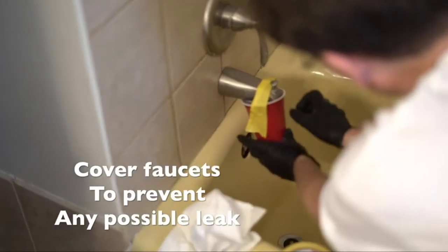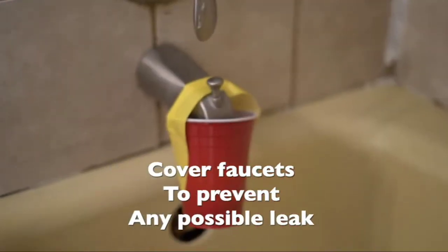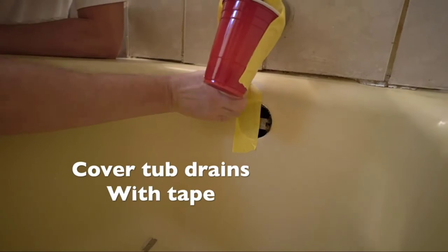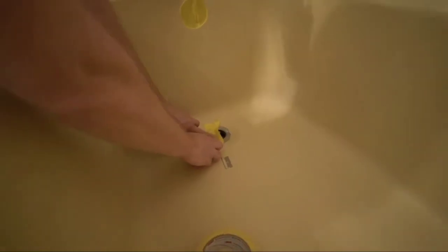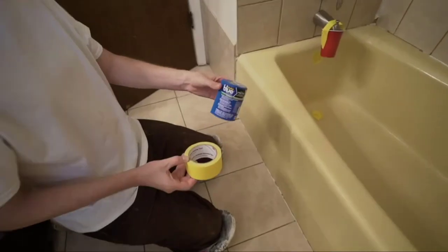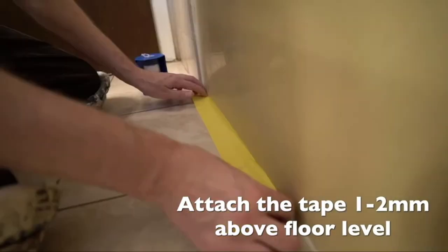The kit includes enamel for bath, part A and part B, application tools, and an installation guide. This is the new standard in DIY bath refinishing — bath painting has never been easier. We supply the tools and instructions so you can do this with confidence. Avoid paying expensive companies. Thanks for watching this video.